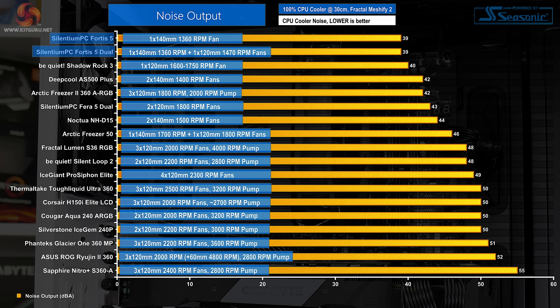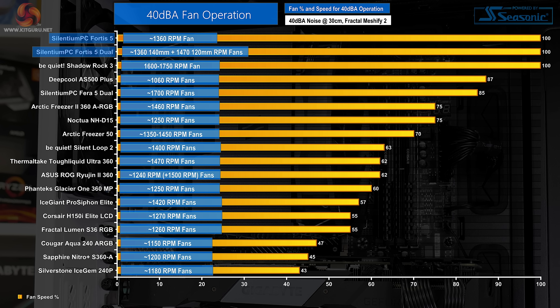Starting with noise performance at 100% fan speed — important for setting performance expectations based on noise output. With an all-round design focused on minimizing noise, it comes as little surprise to see the Silentium PC Fortis 5 offering superb acoustic results. Both the single and dual fan versions round to 39 dBA, offering exceptional noise performance even at full fan speed — a strong testament to the quality of the included fans, albeit with a low top speed. We'd normally include a 40 dBA noise lock test, but the Fortis 5 units are so quiet at 100% that this isn't necessary. It will be interesting to see if the Fortis 5 can also handle the heat with such low fan speeds.